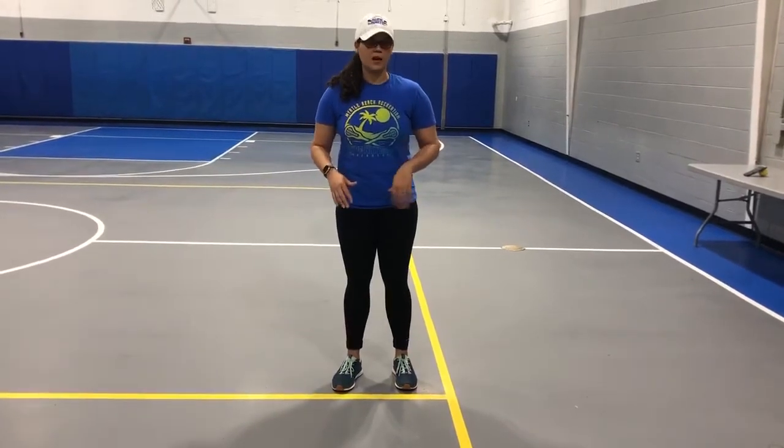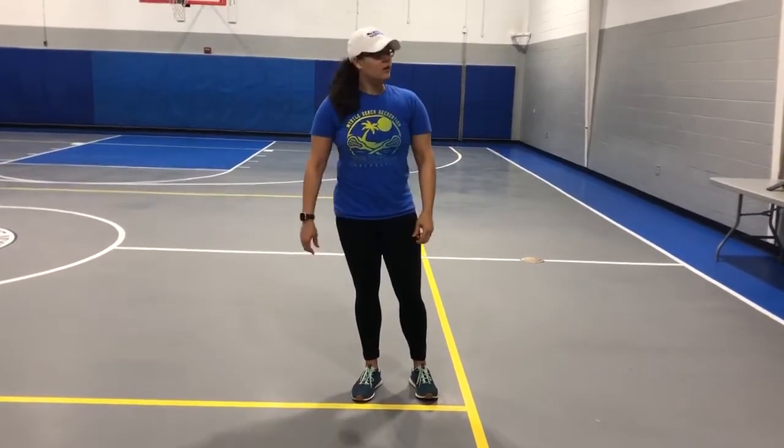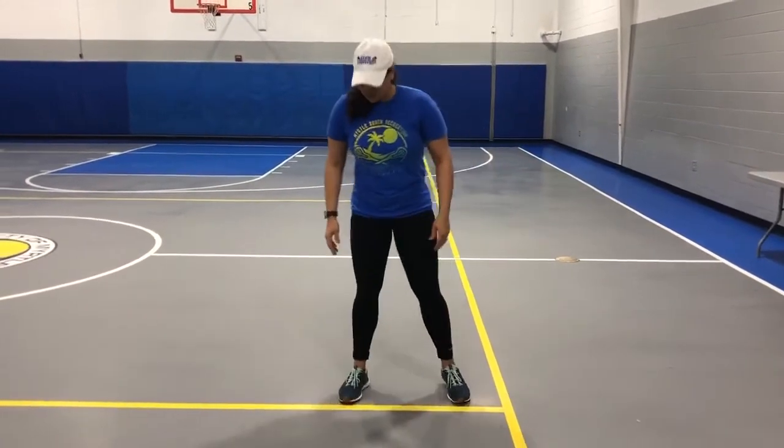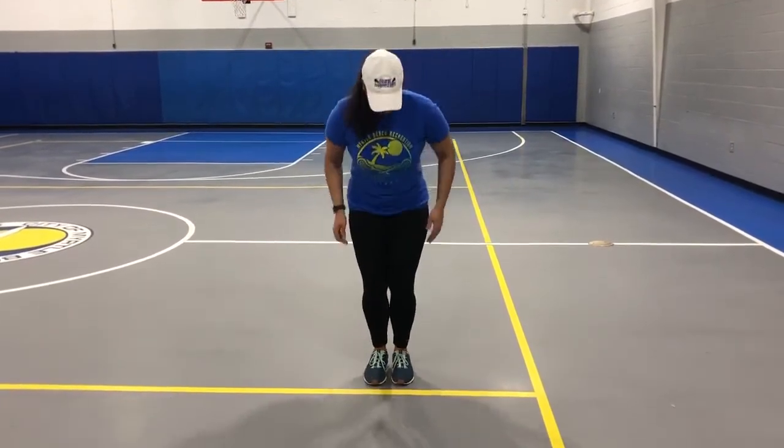Last drill I have for you guys. Just a footwork drill, very common, very easy. You might need your stick to jump over, or if you have some sidewalk chalk, you can draw a line in your driveway at home. If you don't have that, you can do a rolled up towel or a broom or a mop to jump over. We're basically just going to do a few line jumps. First one — feet together, jumping back and forth.